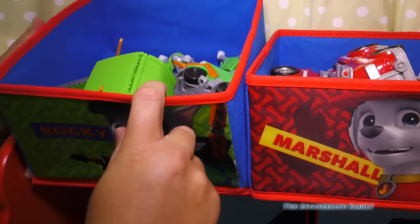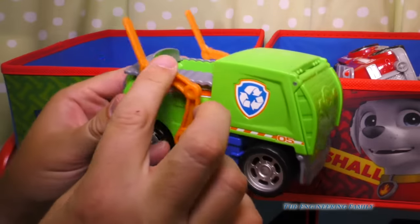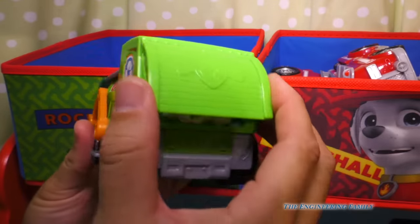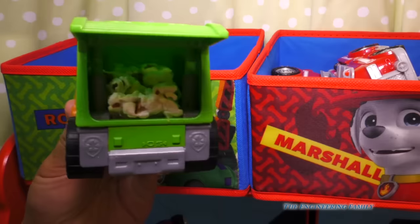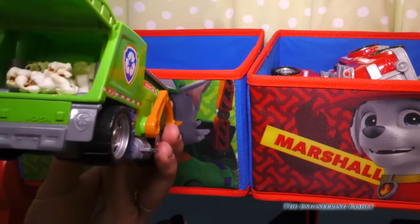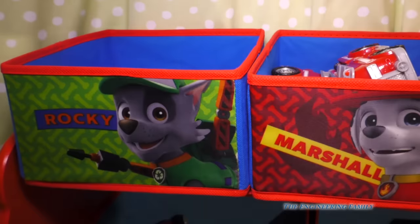Up first is Rocky, right here. We've got Rocky's recycling truck — you've seen this before. Look at how it opens up in the back. This is from your popcorn video — we still have popcorn inside of it! I'm not gonna eat that popcorn. I probably should put this away.